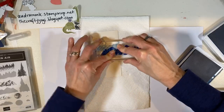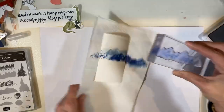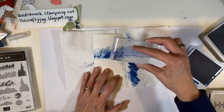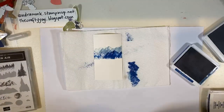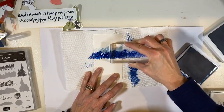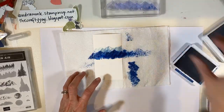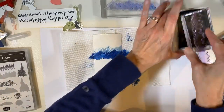I'm putting more Blueberry Bushel on there and stamping it again. Oh, I like that! I'm mushing it around a bit. If you end up with a big muddy mess, you get a new piece of paper and start again. Now I'm going to do the tree line in Night of Navy. And I might even add black to this one.